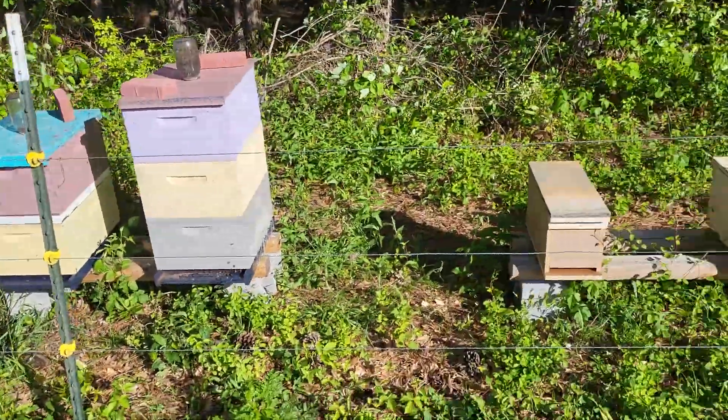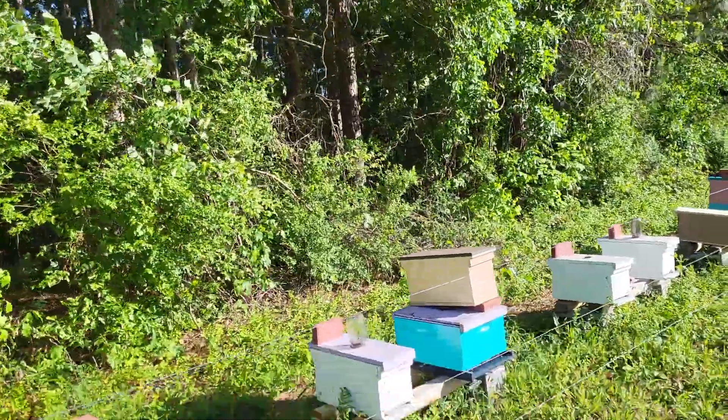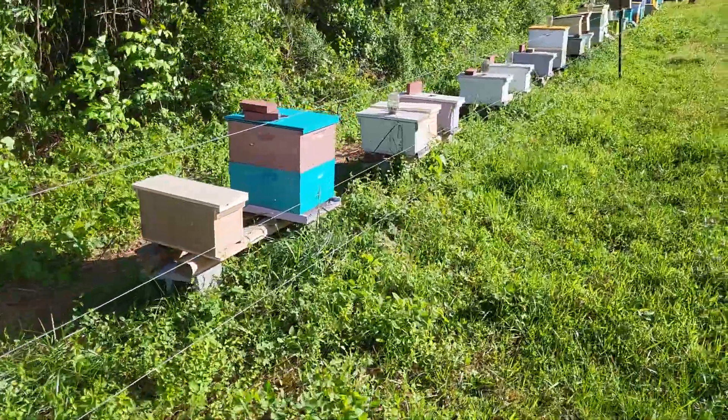It gets to looking a little wild when we start just triple stacking things, putting nucs on top of colonies, because we've got the tree line and we don't have a lot of room between that and the fence. That's pretty much what we do.